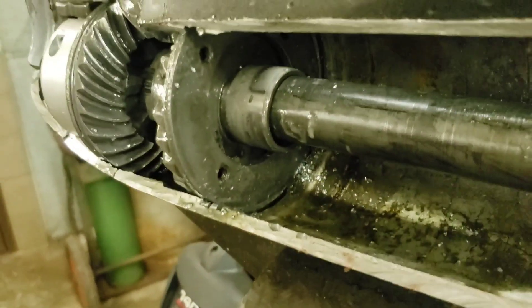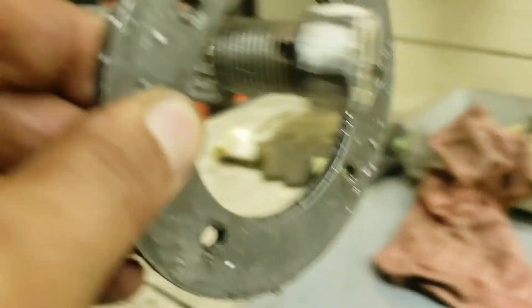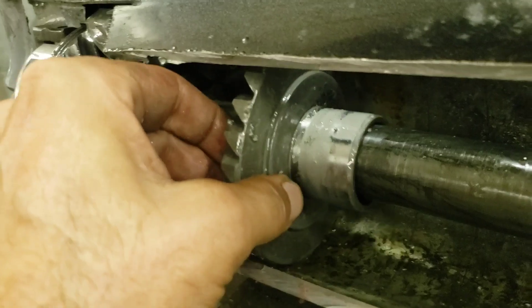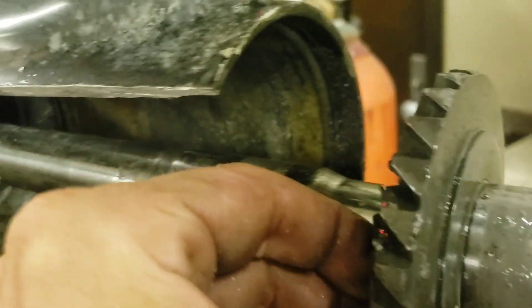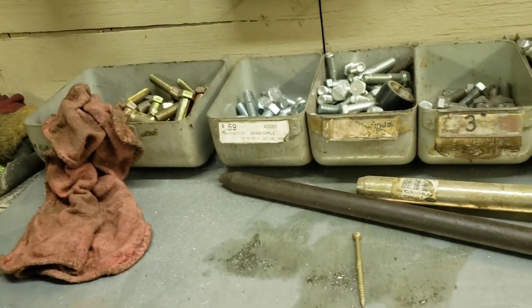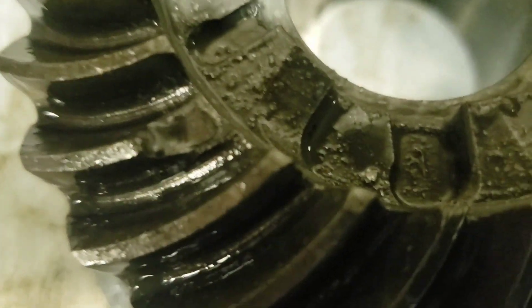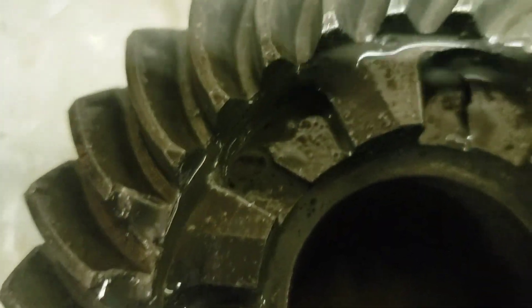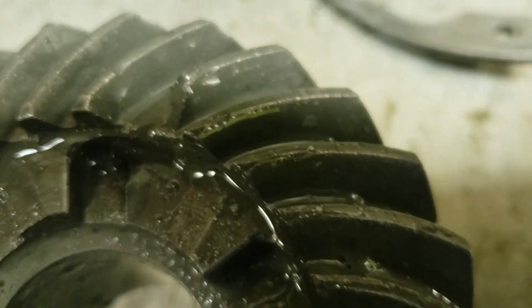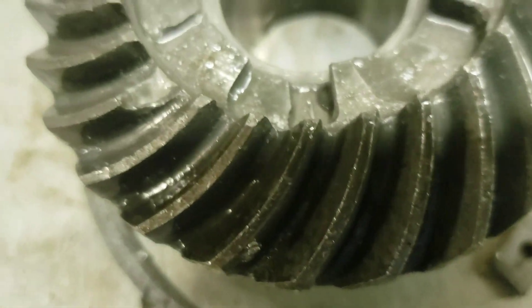Once those are out, pull this plate out, and you can pull your reverse gear out. Take a look at what this one looks like — chips there, chips there, chips over there. Not in good shape.